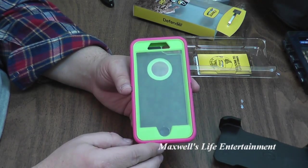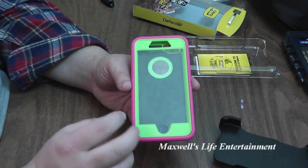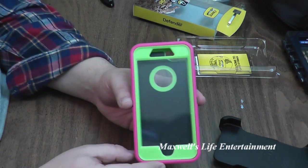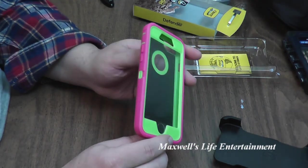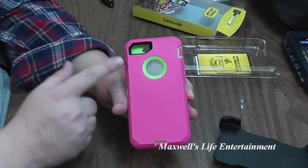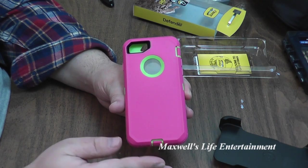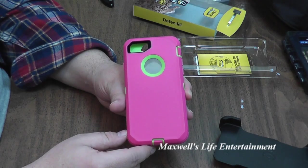I'm going to cover the differences that I do notice right off the bat between this one and an authentic blue OtterBox that I bought in a retail location in another video. Right now this is just an unboxing and a first look at a case that I bought online. If you guys can notice some of the differences from your own iPhone 7 OtterBox Defenders, leave them below in the comments.